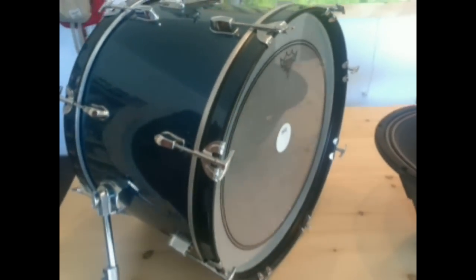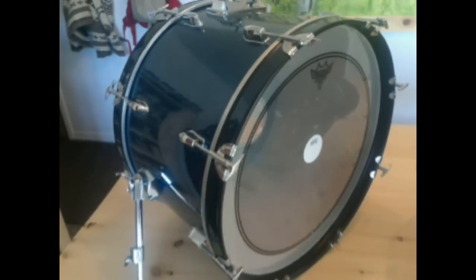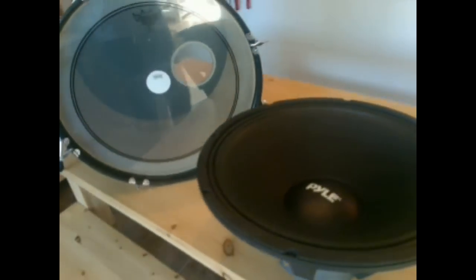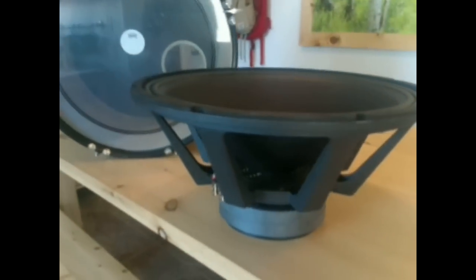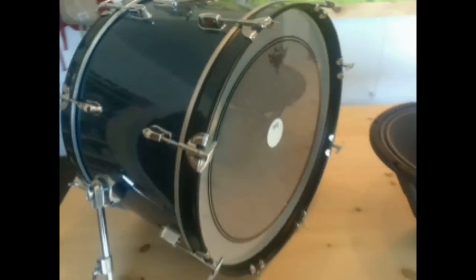Of course the bass drum is quite a large chamber, so I had to select an appropriate speaker for it. What we've got is this 21-inch Pyle Pro cone, which should probably do the trick — it's really big, and should definitely do something interesting when we put it inside of this bass drum.